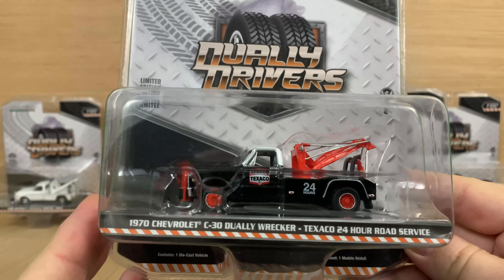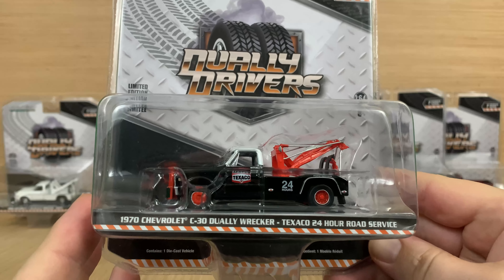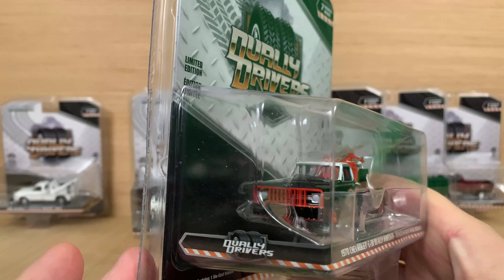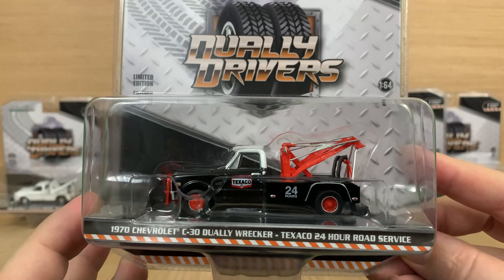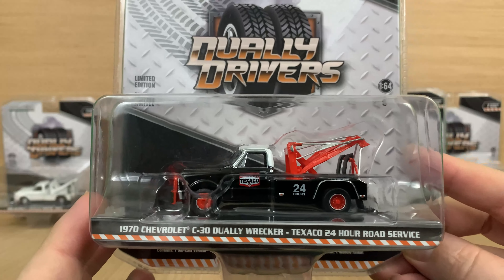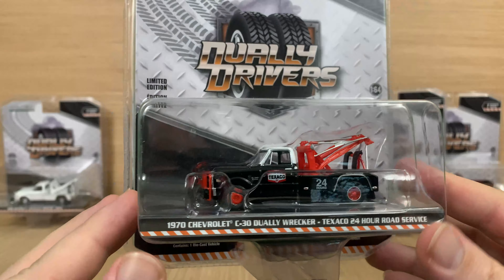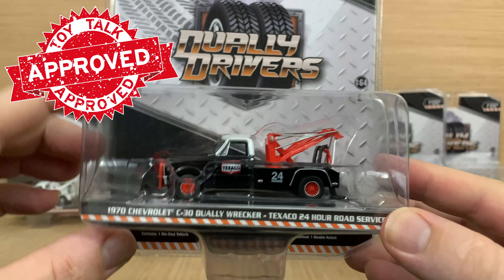Now let's look at the B version. It is a 1970 Chevrolet C30 dually wrecker. This time, instead of being just plain white, it is black with a white roof on the cab and red trim, red boom on the bed, red wheels, and red and black on the push bumper — really sharp. And it is for Texaco; that is a late 60s to early 70s Texaco logo right there on the side. It would fit real well in your collection and would go great with the Texaco gas station they have made. Really the only difference between the 70 and the 68 Chevys is the grille, but it still looks really good.